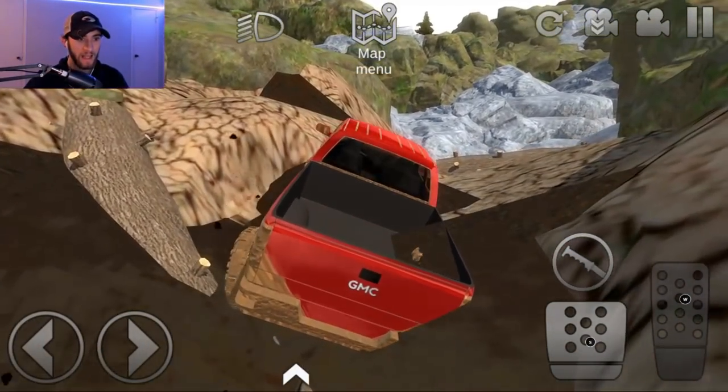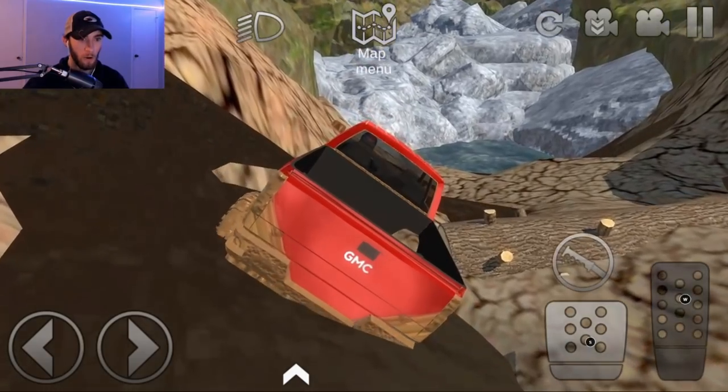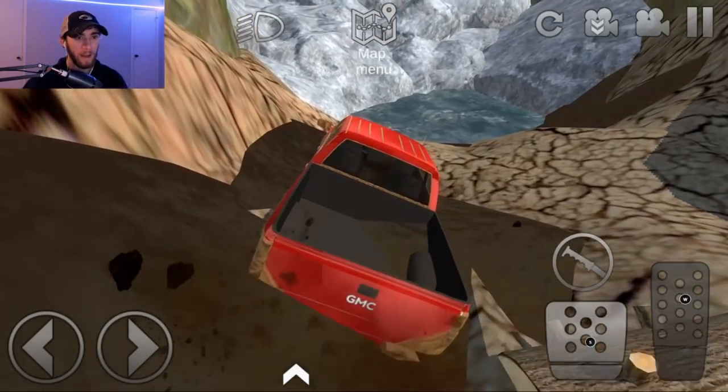You guys, we're making it in the new truck here! Can you believe this, man? She's bogging, man — we ain't got no way to repair the truck.